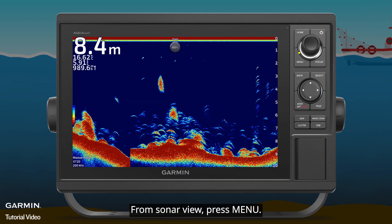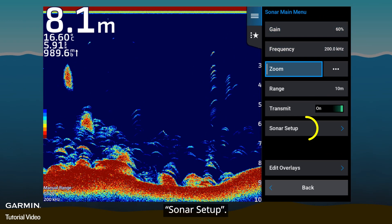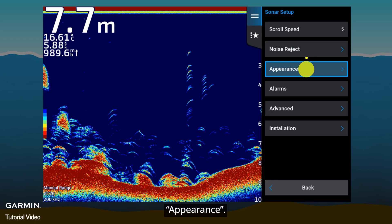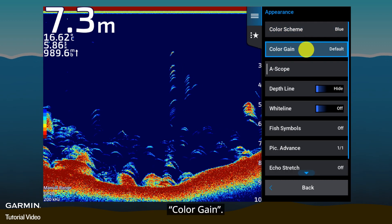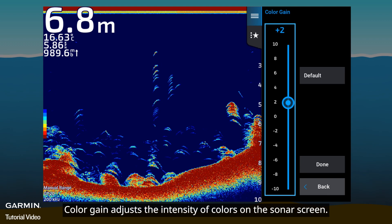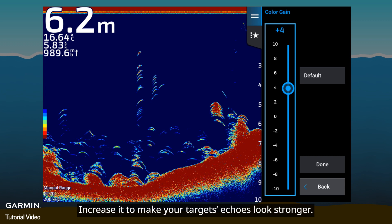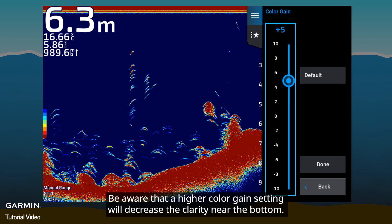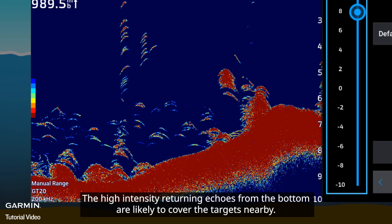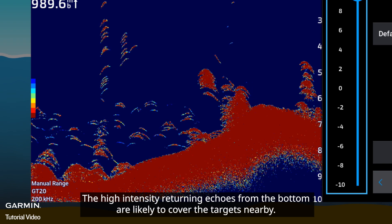From Sonar View, press Menu, then Sonar Setup, then Appearance, then Color Gain. Color Gain adjusts the intensity of colors on the Sonar screen. Increase it to make your target's echoes look stronger. Be aware that a higher Color Gain setting will decrease the clarity near the bottom, as the high intensity returning echoes from the bottom are likely to cover the targets nearby.